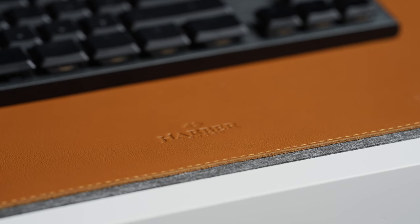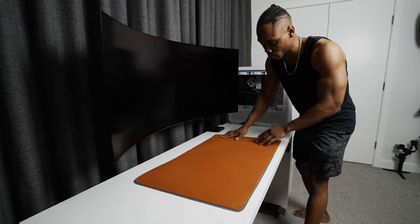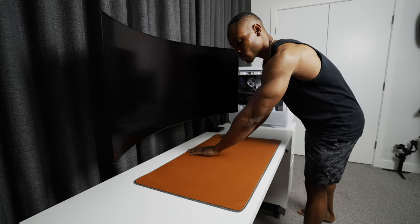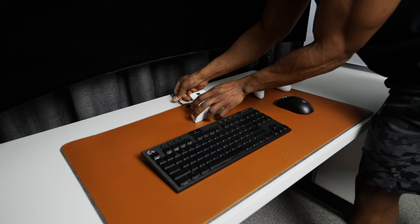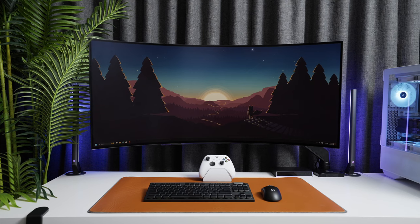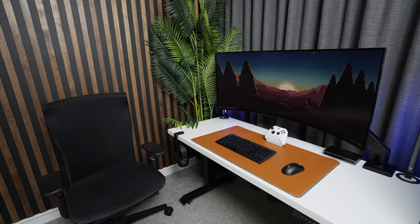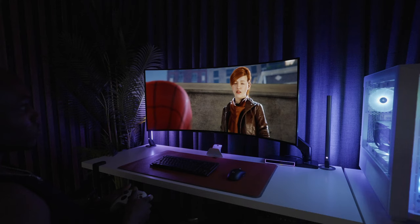The keyboard, mouse, and controller are all sitting on a large handcrafted desk mat from Harbor London. It's got two sides — one made from full-grain leather and the other from 100% wool felt. It's got a small cutout for passing a single cable through, whether for charging the keyboard and mouse or anything else. The quality feels pretty solid and it works great for what it's meant for. I got the extra-large version in bright orange, which measures about 31 inches by 17 inches.